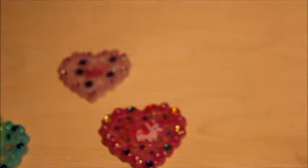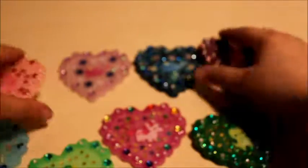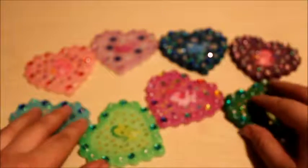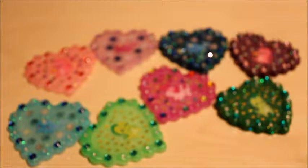So yeah, there's all the pieces. I hope you guys enjoy and hope to see you guys next time — bye bye!